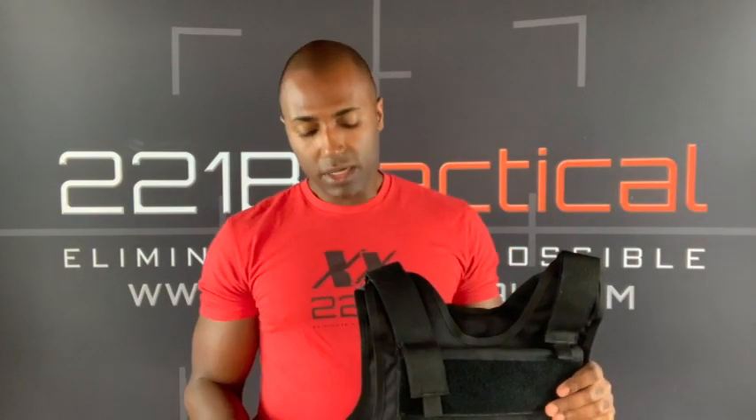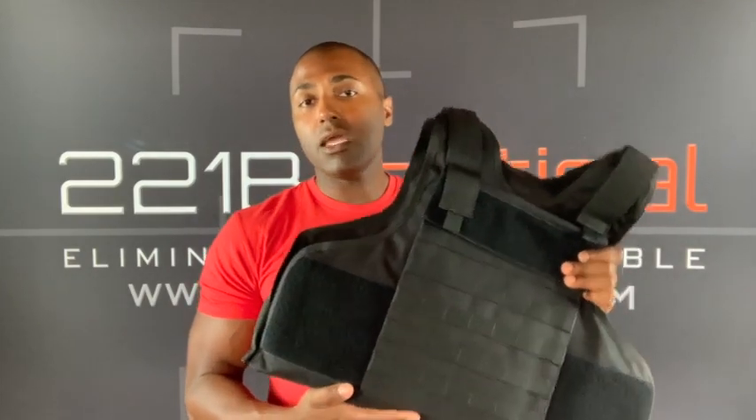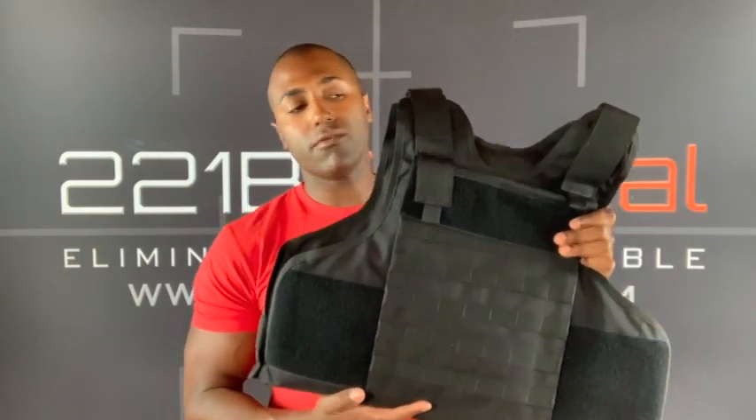Those gear options are really going to help you stay safer and more comfortable, whether you're in law enforcement, military, or just a responsible civilian looking to help protect yourself, your family, or those you care about. The Level 3A wraparound tactical vest gives you the soft armor with the option to add hard armor plates. You have the option to buy those plates on our website at 221BTactical.